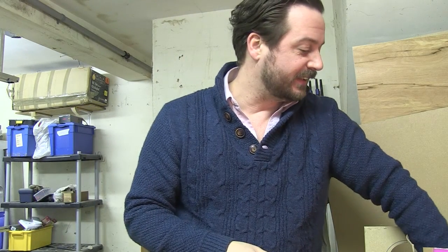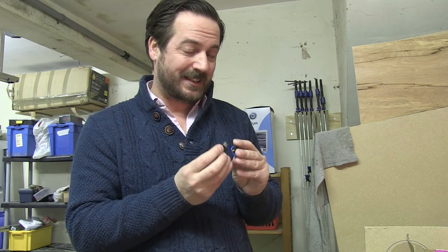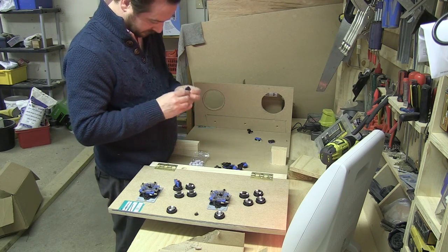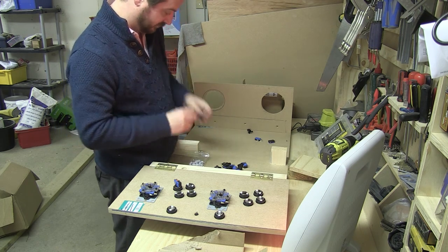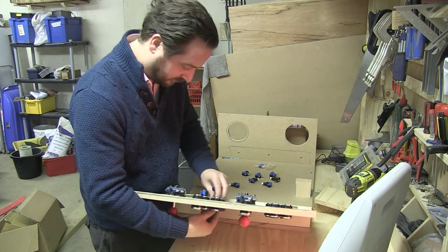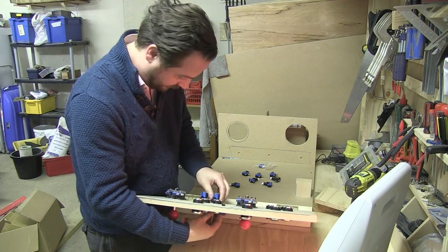We've got the buttons in and we're now going to wire them up, but first we're going to put all these micro switches in. We've got the LEDs in as well. These were a bit tricky — it's going to take a little bit of time. It was very fiddly. Getting the micro switch in was quite tricky — you had to pull the plastic apart and then click the whole lot into the button. You had to grab the button at the bottom and really give it a big push, but we got there.